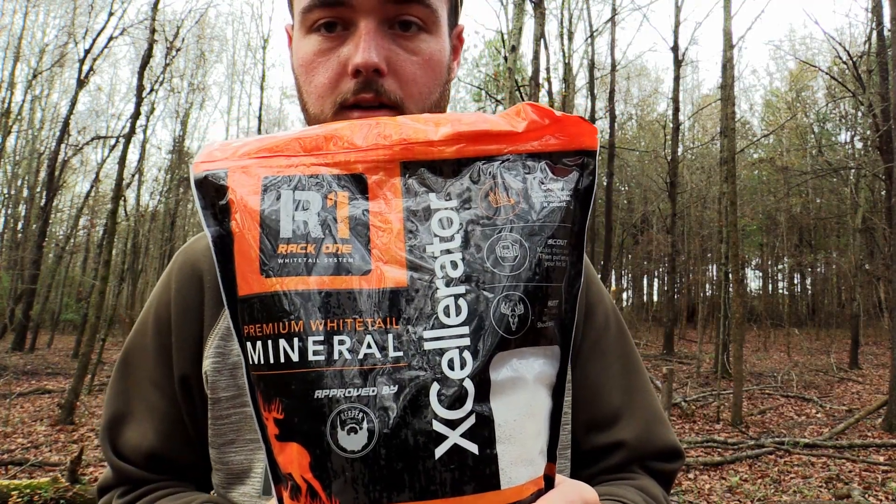There goes some deer - always fun seeing deer. I'm actually gonna be putting this out in front of a camera that hasn't run in over a month. Once we get over there I'll show you a little bit on creating a new mineral site - nothing's ever been put out over there in this spot. I'm putting out RAC 1 Accelerator. It works really well even when conditions are really wet, it smells wonderful, travels a long ways - you can be 75 yards off and still smell it. Usually takes a day or two for deer to find it, and then once they do they hit it repeatedly.